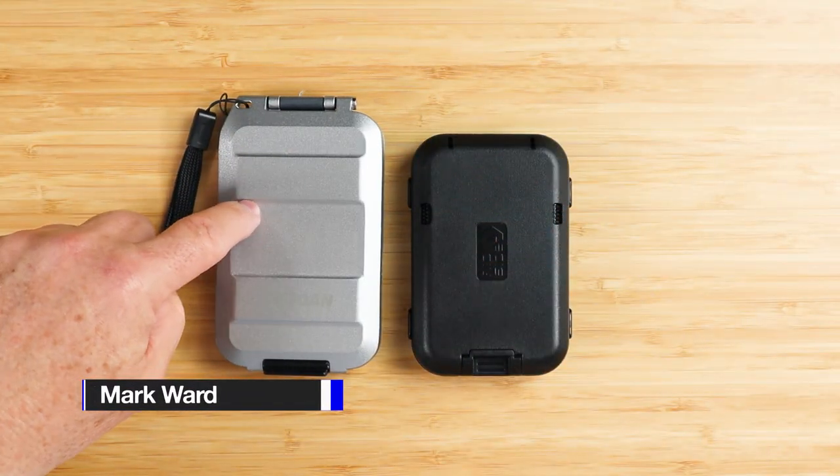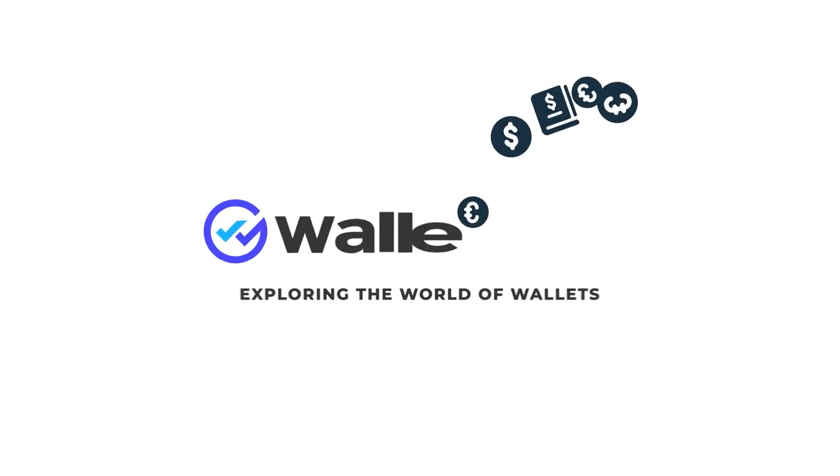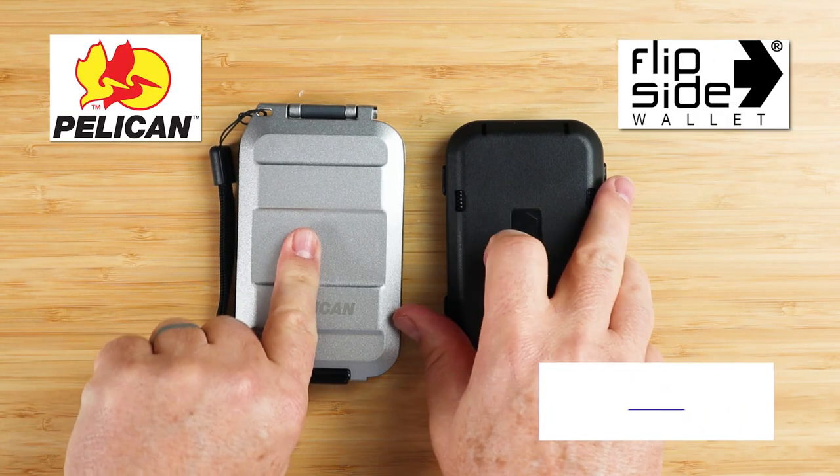When it's all said and done, I would be carrying the G5 myself if I'm going to carry a lumpy wallet. Falcon G5, Flip Side 4.